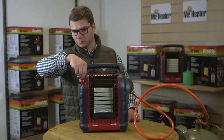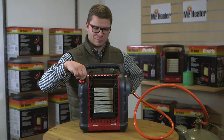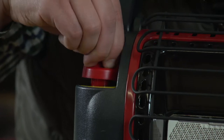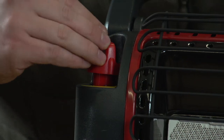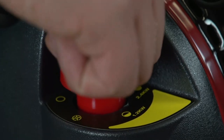To light the heater, turn the control knob to the pilot setting. Press down and hold for 45 to 60 seconds. If necessary, repeat this process until the pilot light stays on. Once the pilot light is on, you can release the knob. Make sure the pilot light stays lit. Now you can light the heater by turning the control knob to the high position until the tile turns bright orange. You can then control the temperature by turning the control knob to your desired setting.